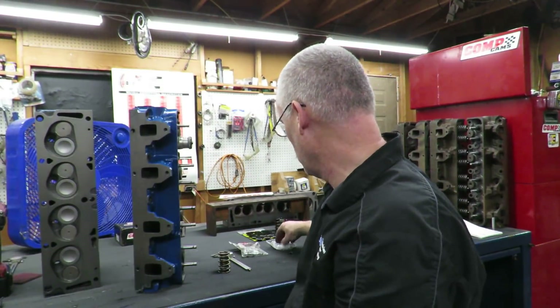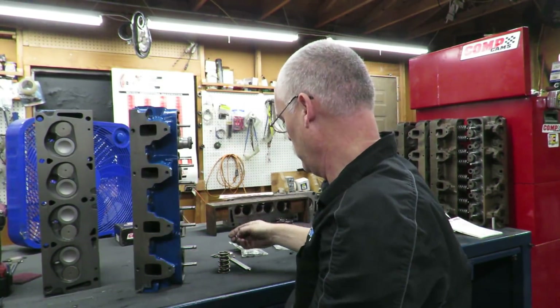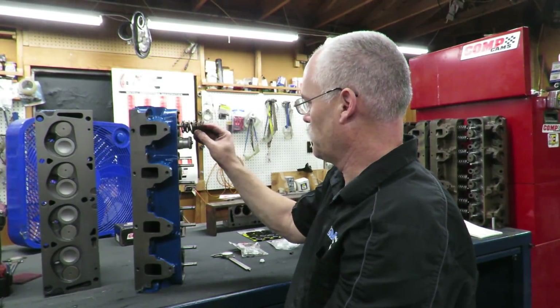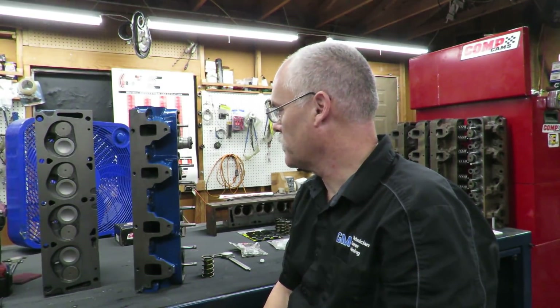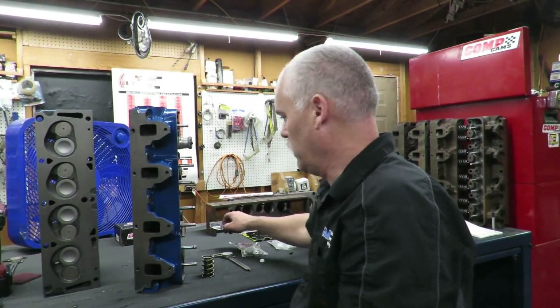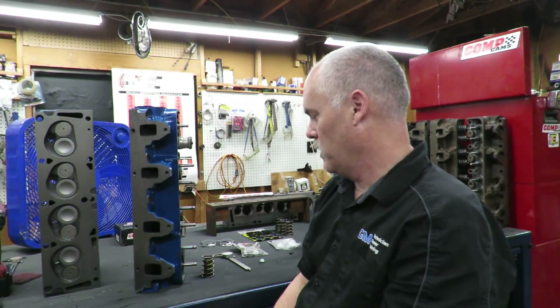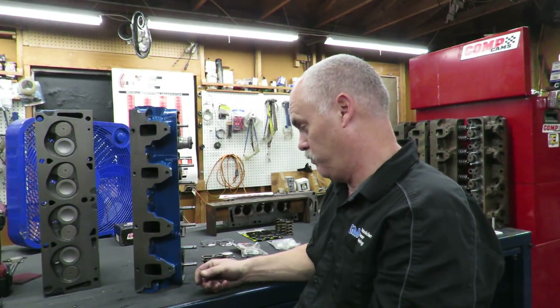I'm going to go ahead and check all these. Of course we're going to put our seals over our valve stems here, then we'll be able to put our springs and retainers on. At that point these heads are basically ready to go on the engine. That is engine rebuilding in a nutshell. It took a good nine to ten hours of solid labor to get these heads ready to assemble - there's a lot of cleaning, a lot of inspection, a lot of machining that I didn't do on camera.